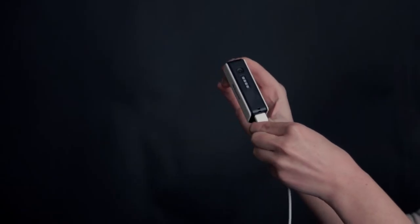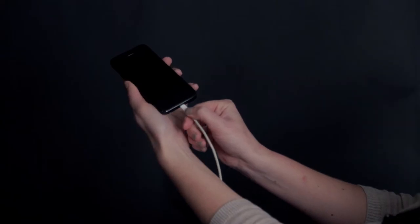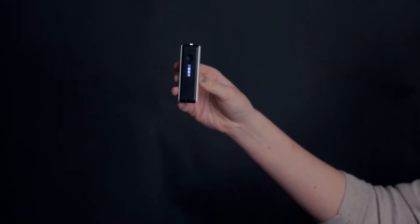How does it work? Easy. Simply plug the USB cable into the back of the battery and then take the other end and plug it into your device. Want to know how much life your battery has left? Simply press the power button located on the top and the blue light indicators will let you know how much charge your battery has left.